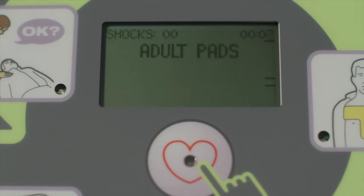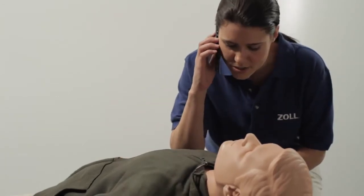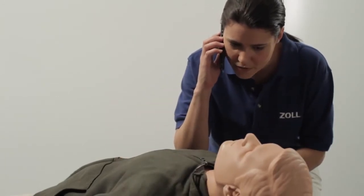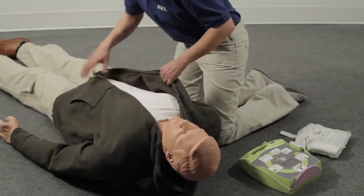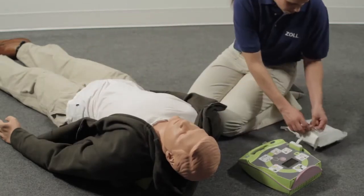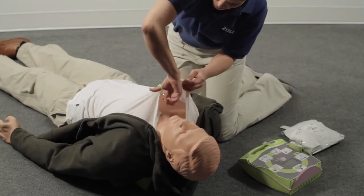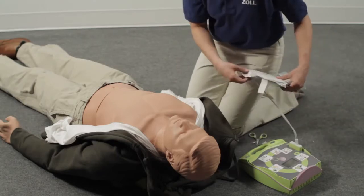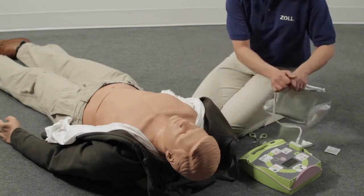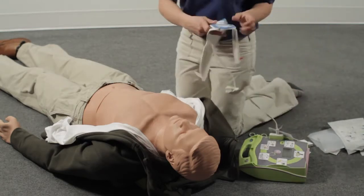The device will prompt: Adult pads. Stay calm. Check responsiveness — are you okay? Call for help. The rescuer calls 911: 'This is Julie Sanders. I'm at 445 North Park Avenue and my friend is unresponsive. Please send help.' The AED then prompts to attach defib pads to the patient's bare chest, and to dry or shave the chest if necessary before attaching.